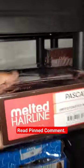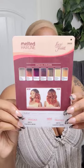So we got another unit on the chopping block, y'all. This unit is from the Outre Melted Hairline Collection. This is the unit Pascal. It comes in 16 inches.